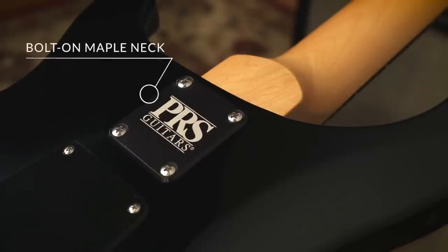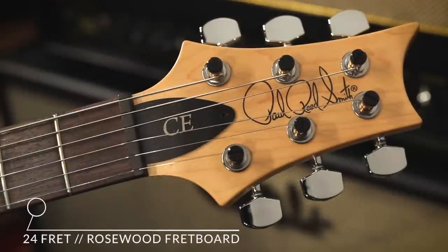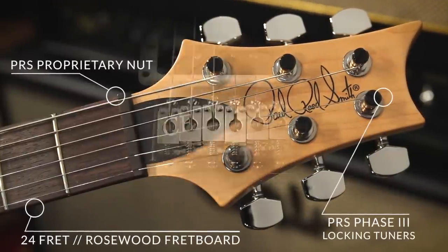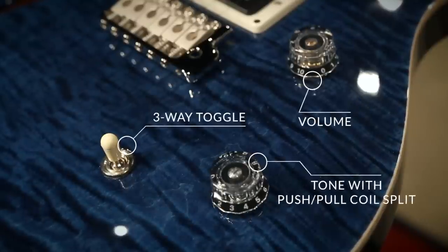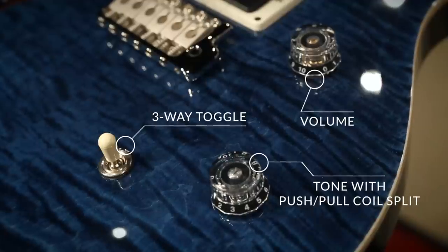The CE features a bolt-on maple neck, patterned thin neck profile, 24-fret rosewood fingerboard, the PRS nut and locking tuners. It also features the steel PRS trim bridge, a master volume and master tone. The tone knob does pull out to switch the 85-15 pickups from humbucking to single coil, and a three-way toggle.